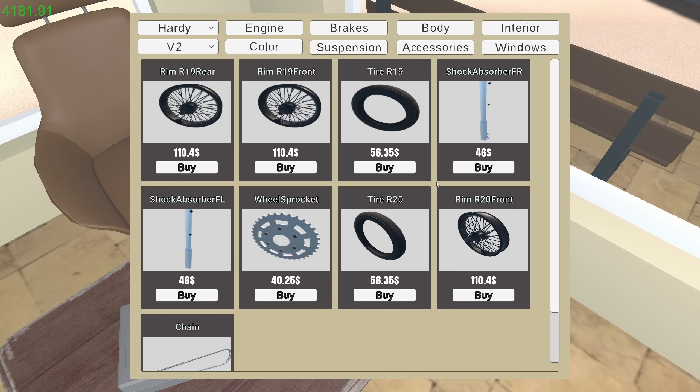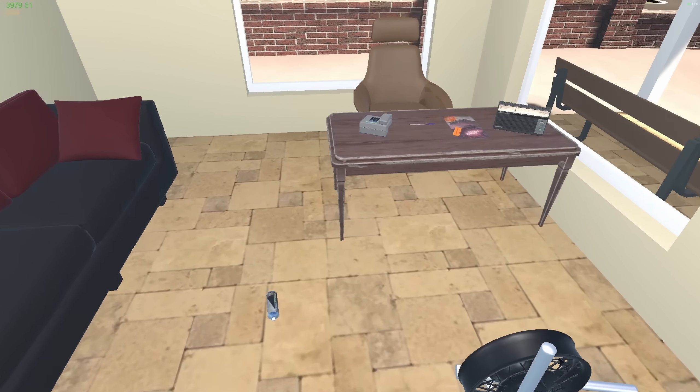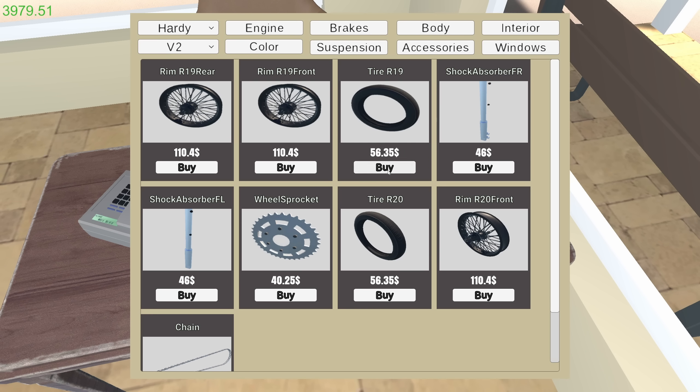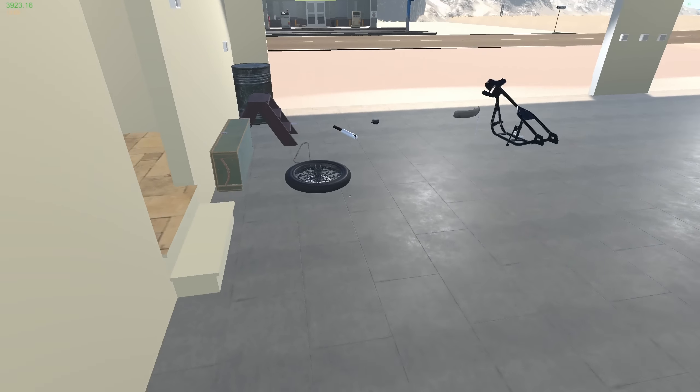We need front left and right shock absorbers to get this thing on its wheels. We have one front shock, we need a rear rim - 19 inch rear rim and a 19 inch rear tire. Let's piece this all together, get a new kickstand, and see if we can't get it to at least stand up on its own.